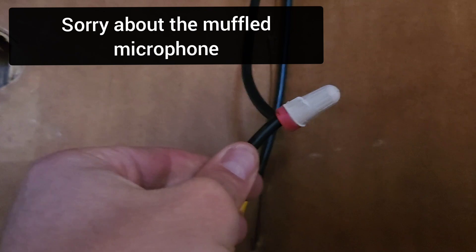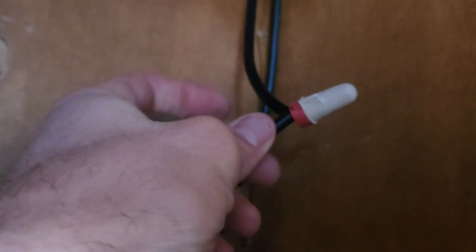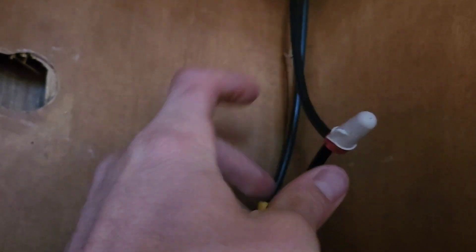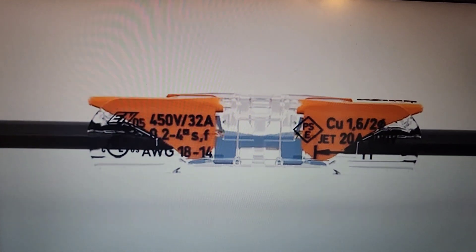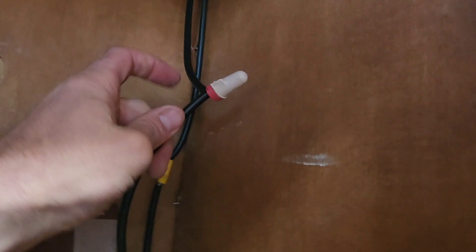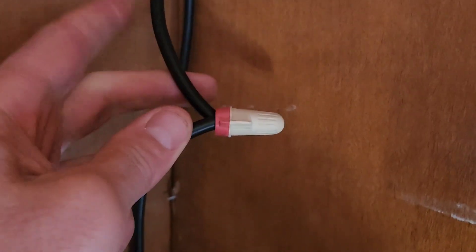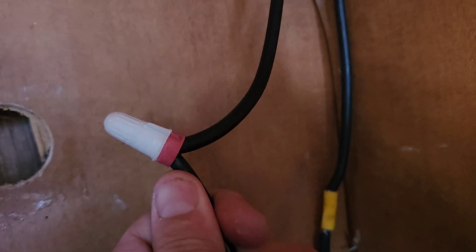Regarding wire nuts — someone warned me they can vibrate loose while traveling, and I disregarded that advice. After driving down to Mexico I noticed a wire nut had come off. A better option would be Wago connectors. If I'd had blankets in that closet it could have started a fire, so that was very important advice. The wire nut was also probably a little too small for the wire gauge, which may have contributed.